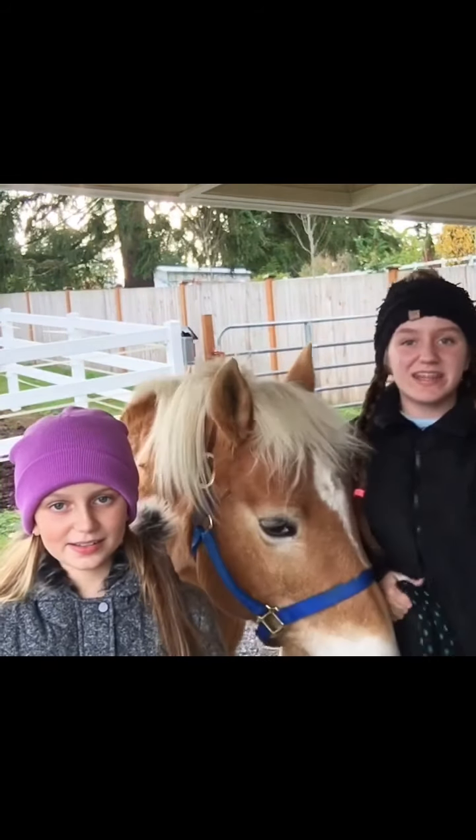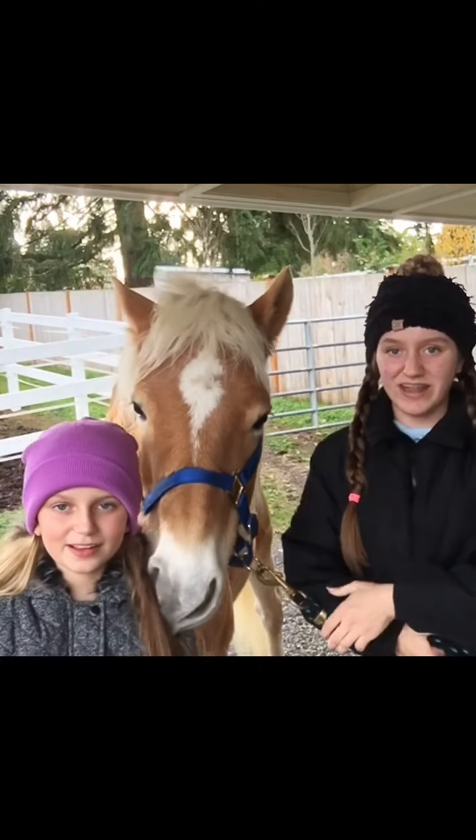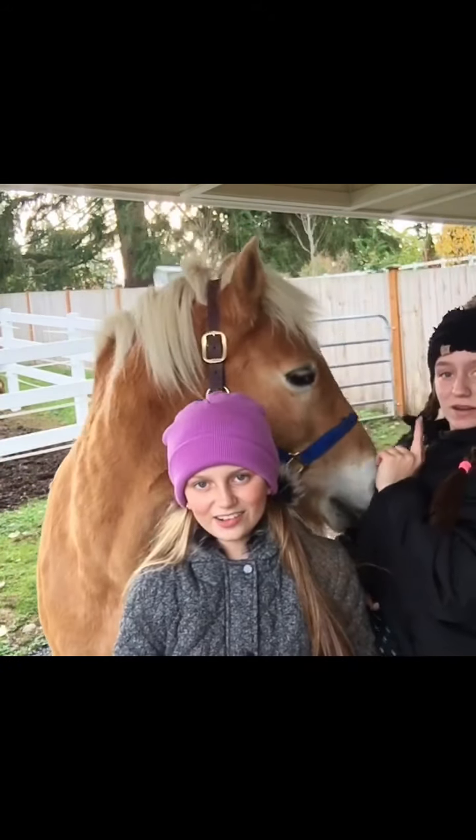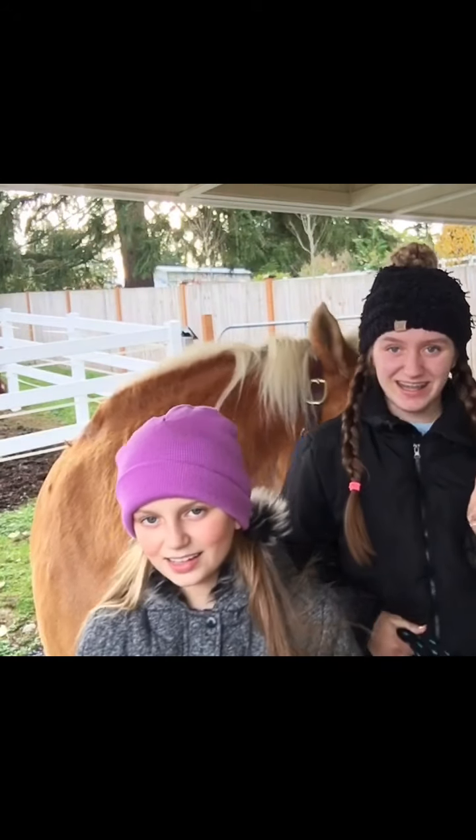Before you watch this video, make sure you hit subscribe down below and press thumbs up for a like, because we hope you like this video. Let's get started! He's the first horse that we are going to be braiding on.